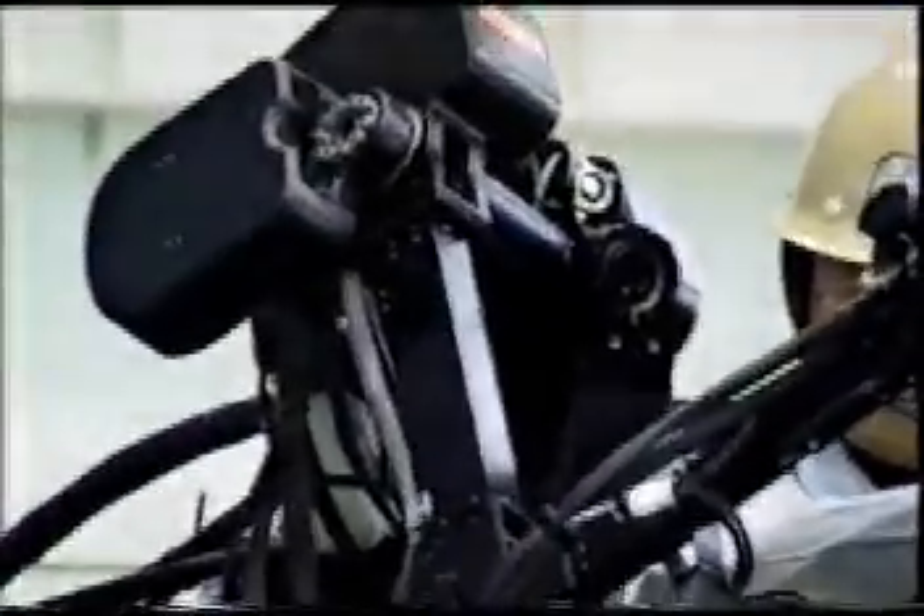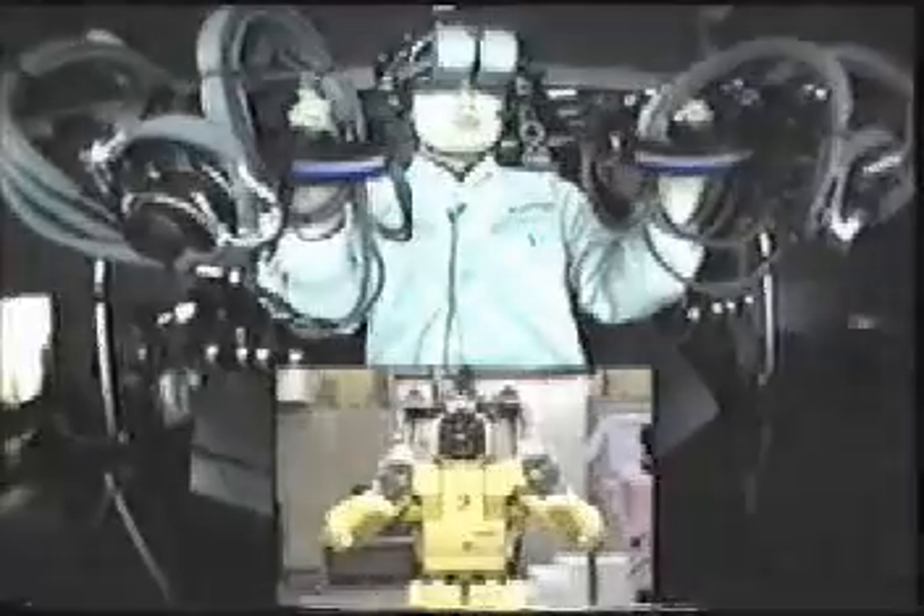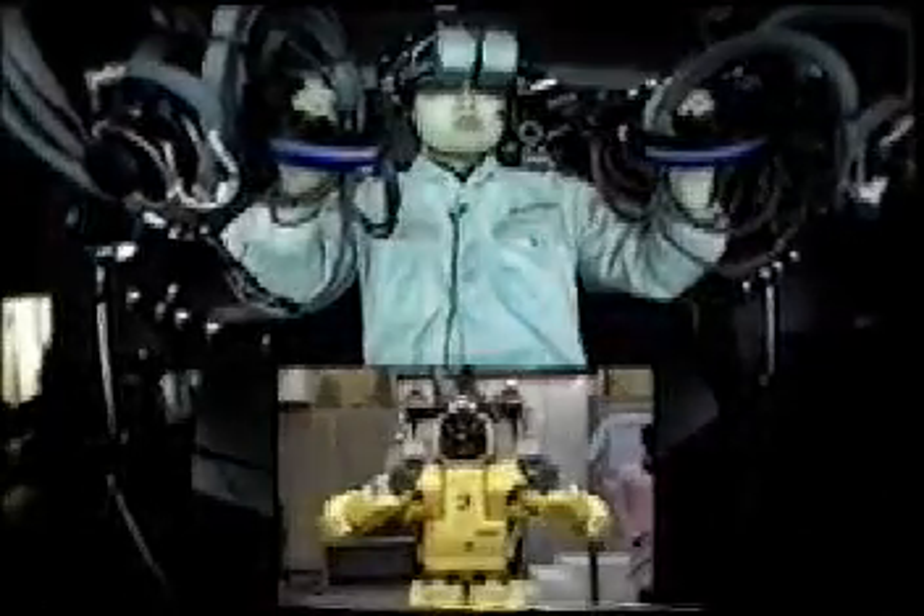The position of the operator's elbow is sensed by an optical sensor, and the distance between the elbow of the robot and the operator is kept constant. You can see the elbow of the robot follows the motion of the operator's elbow.